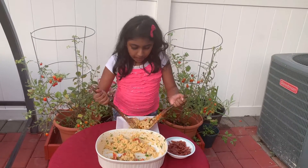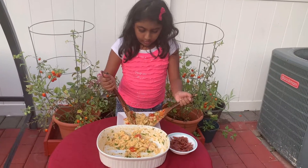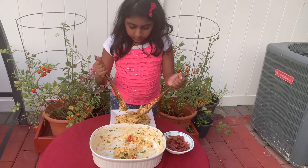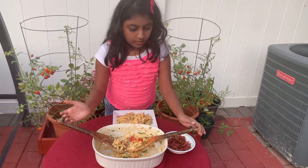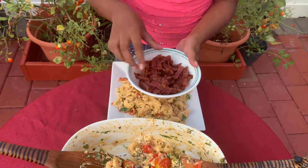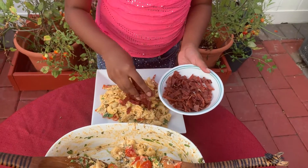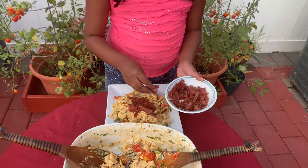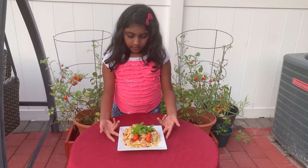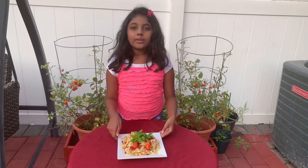I have a version with meat so meat lovers can have it too. I'm going to add turkey bacon. This is the final product and this one has turkey bacon for meat lovers.